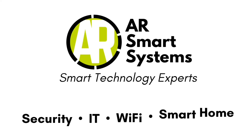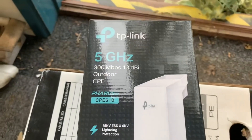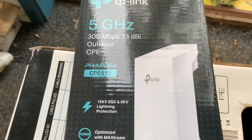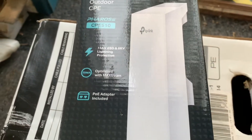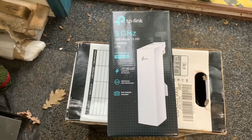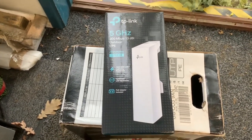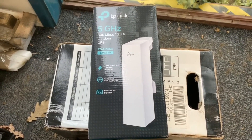Hi, I'm Al from ALSmartSystems and today we're creating a point-to-point link so we can have an internet connection from one building sent to another without using a long cable, which can cause issues. The point-to-point system we're going to be installing today is the TP-Link CPE 510s. We've got two of these — one is going to be connected to the main property as our AP, and one will be connected to the cabin as our client. This will give us a wireless data connection between the main house and the cabin, allowing the cabin to connect to the main house internet, which is currently running on a 4G system.